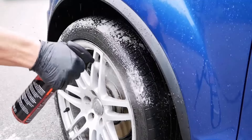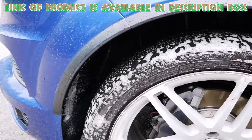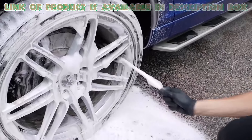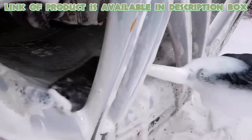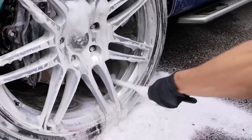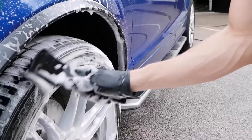Once the tyres are rinsed, apply the tyre cleaner evenly across the surface of the tyres. Follow the instructions on the bottle and use a tyre brush to scrub the cleaner into the rubber. This will help remove any stubborn dirt or grime that has accumulated on the tyre. It's important to use a non-acidic and non-caustic cleaner to avoid damaging the rubber.